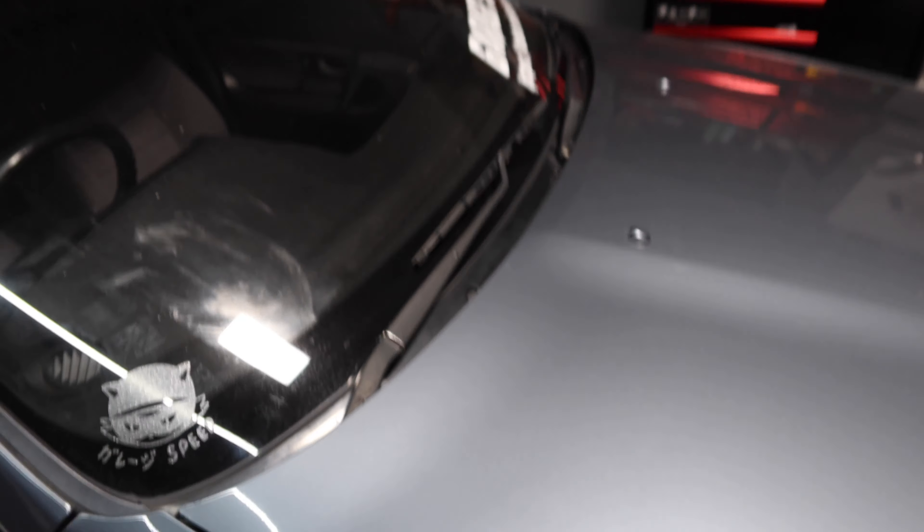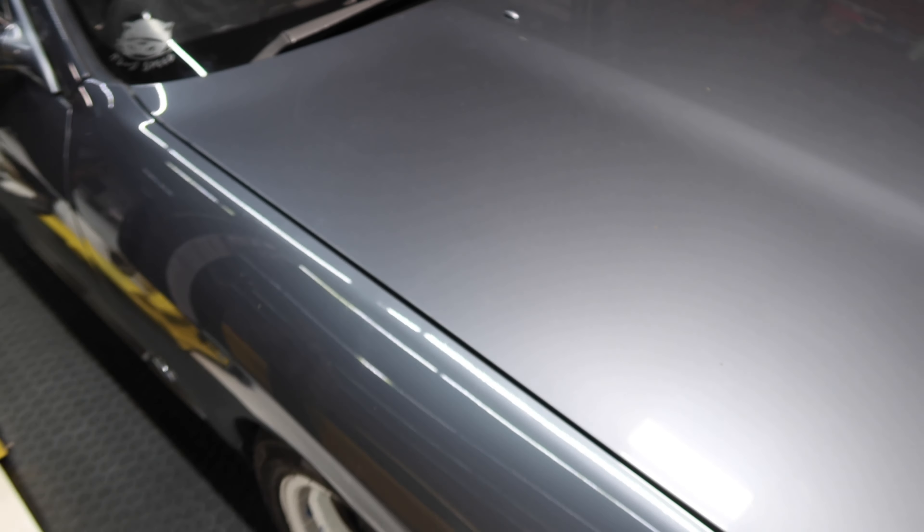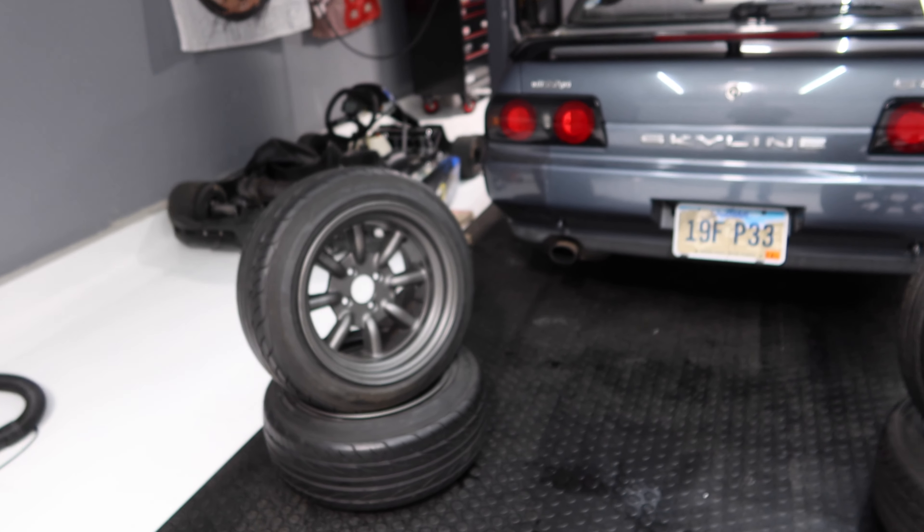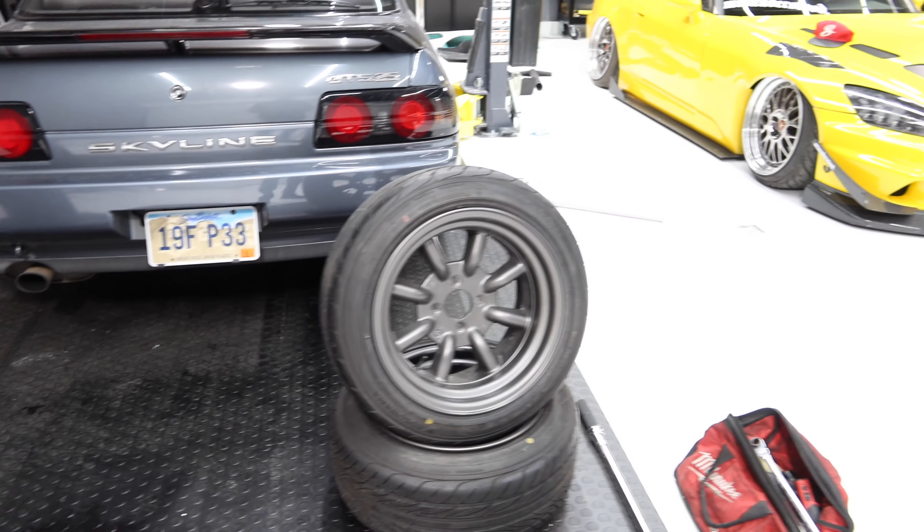So I moved the 14 a little too close to the bay, and I don't have a mirror, so that was just...